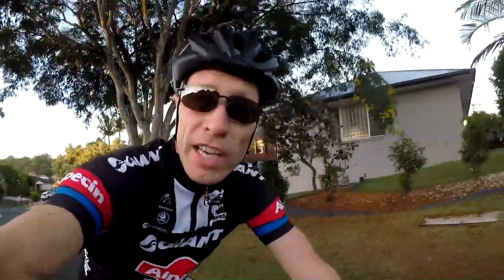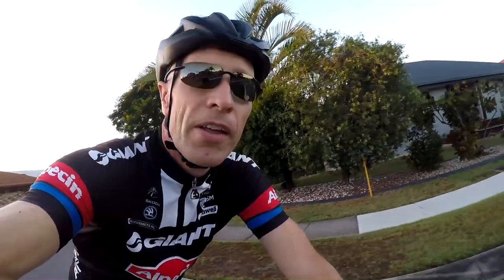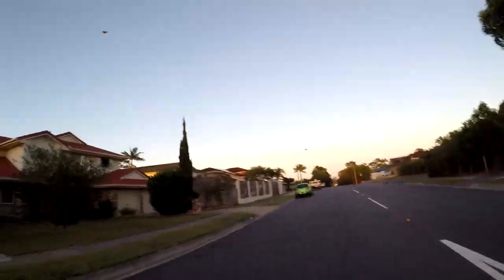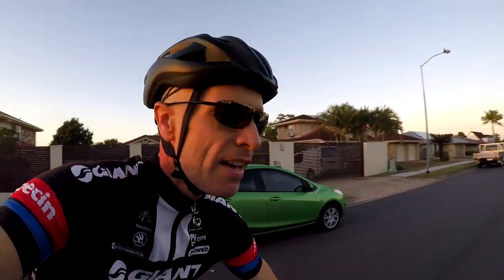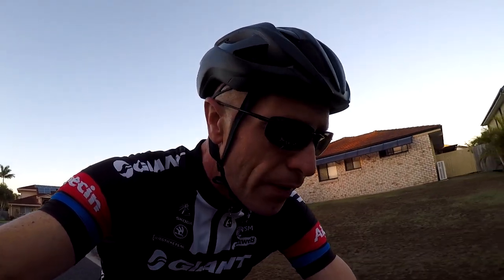Whether you're on an indoor trainer or going out for a ride, get your gear on and get out there and get strong — come on! Look at that weather — we're back to good old Brisbane, beautiful weather. We've had a week of rain and the sun's back out. Unfortunately today is going to be a short ride, about 50Ks, because I'm working — my wife's booked me some jobs. I've got to start work at 10, it's about quarter to six now, so I'll get this ride out of the way, have a quick coffee, get ready, and do a bit of work.